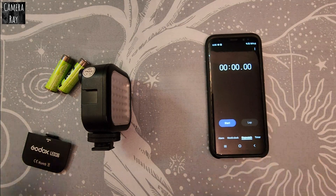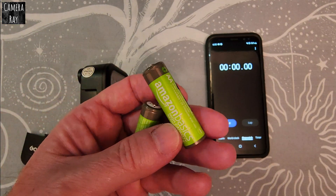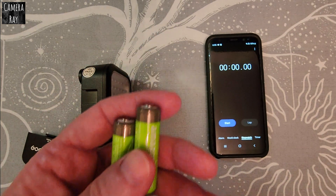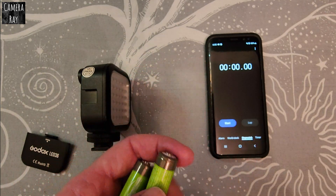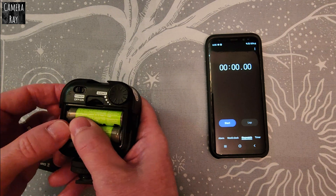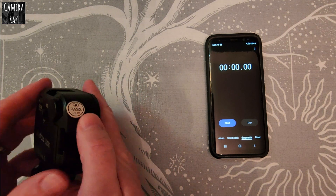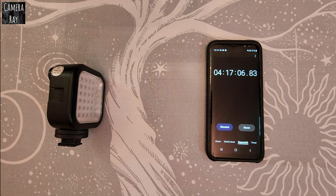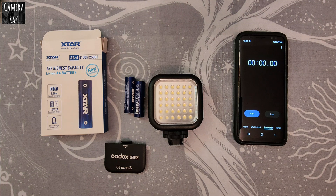Now I'm going to test out the Amazon Basics — these are the 2400 milliamp hour nickel metal hydride version, one of the most commonly sold batteries on Amazon. At four hours and 17 minutes, the Amazon Basics extended batteries conked out, giving a four hour and 17 minute runtime.